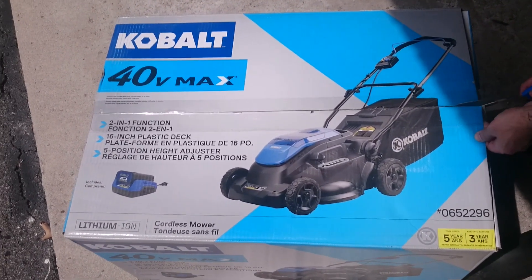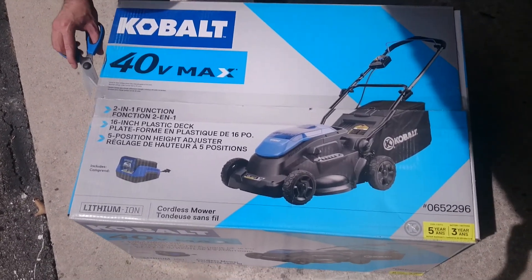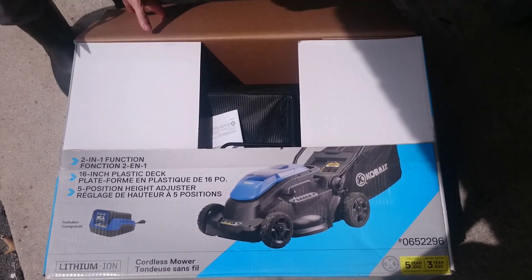Hi guys, today I'm unboxing the Kobalt 16-inch cordless lawn mower. Let's open the box and check it out.